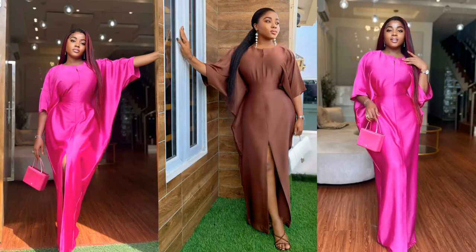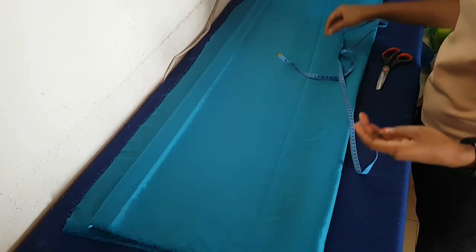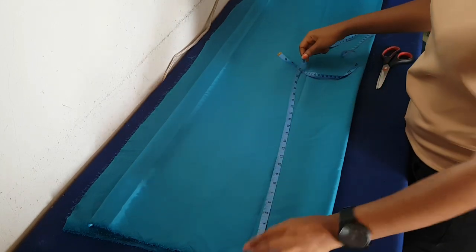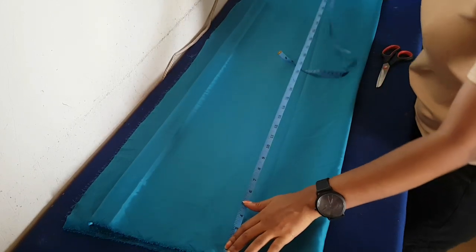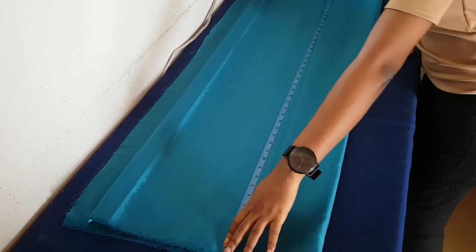Hi guys, so today we are making this beautiful boo boo in the most easiest way possible. That's what this channel is about — making beautiful outfits in the most easiest way possible. So we are going to start.